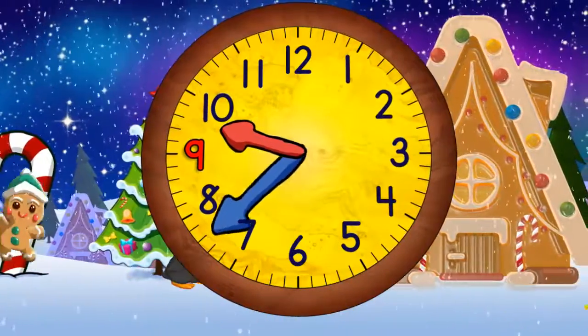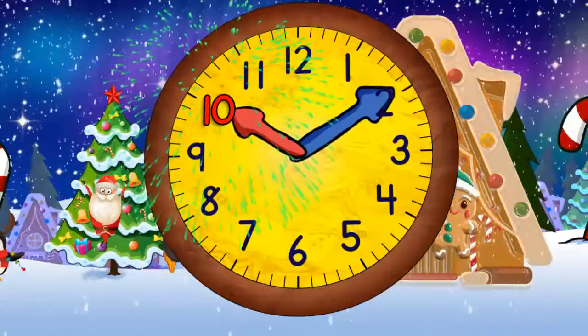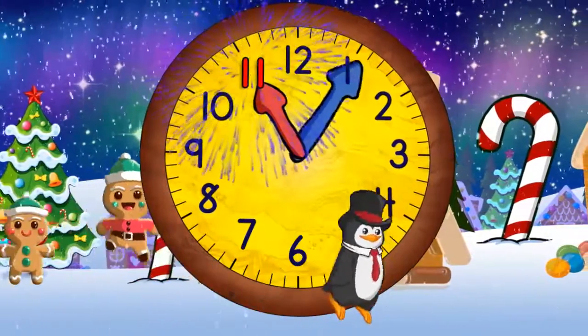Half past nine. Quarter to ten. And ten o'clock. Quarter past ten. Half past ten. Quarter to eleven. And eleven o'clock.